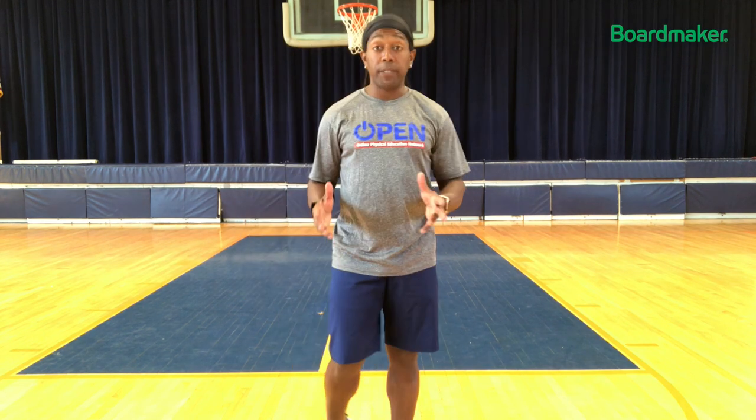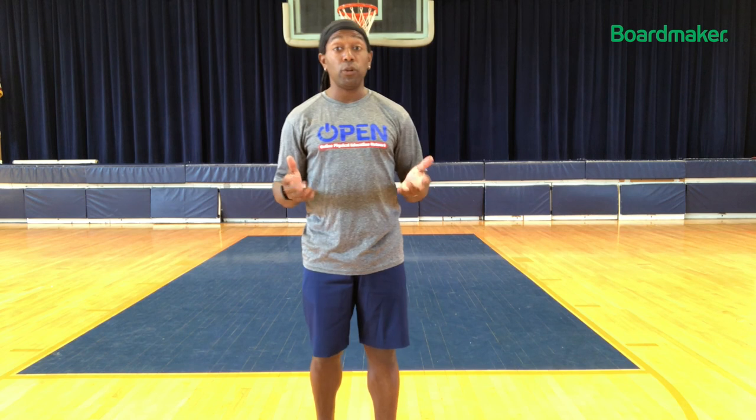Hello everybody, my name is Chris Walker and I'm an Open National Trainer. I'm going to teach you this activity called Flip Your Lid.